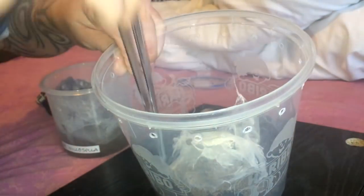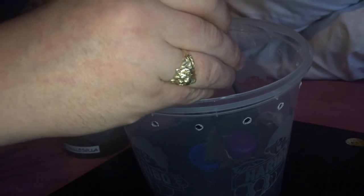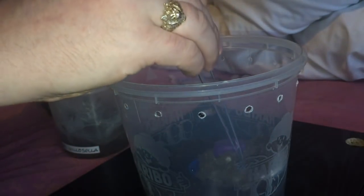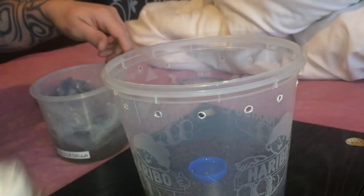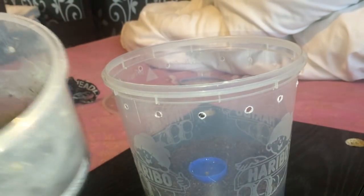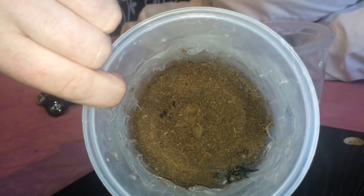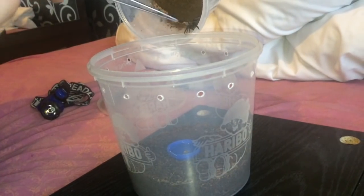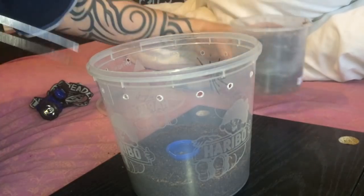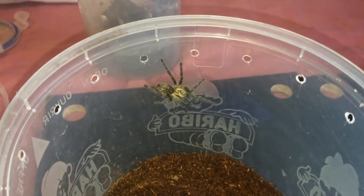You can see the old water dish just there. She's inside a tub — let's get her to come out into the new enclosure. Here she comes — and there she is, looking absolutely beautiful, probably around the two-and-a-half inch mark now, so she's definitely fully grown.